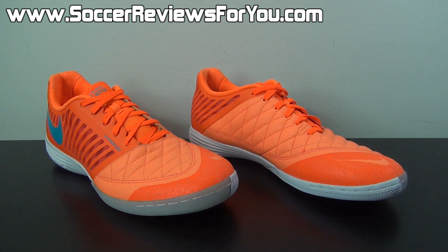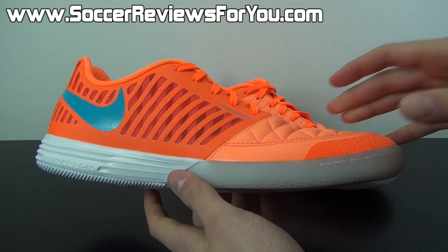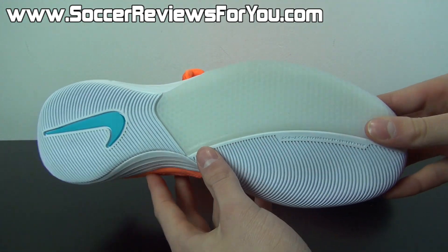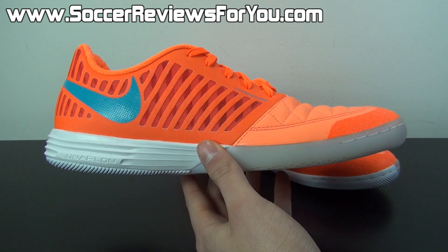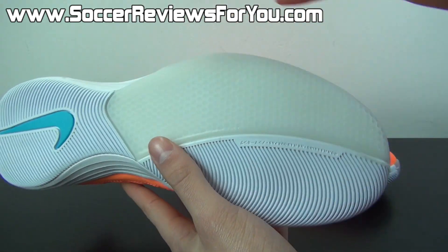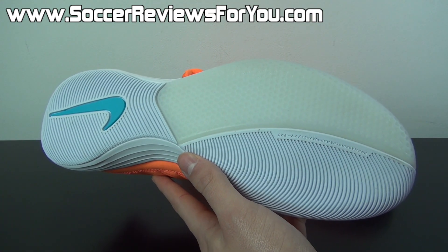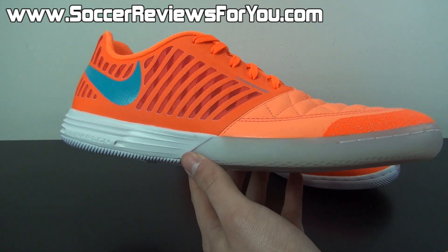Here is a look at the latest colorway of the Lunar Gato 2. The first thing that I thought of — and some of you who are also into basketball shoes may have made this connection — is that this colorway reminds me very much of the Big Bang All-Star Game LeBron 9s, with that orange upper, the blue accents, and what appears to be a glow-in-the-dark sole. Unfortunately it isn't actually glow-in-the-dark — I've already tested it out. But nonetheless, a very, very good-looking shoe.